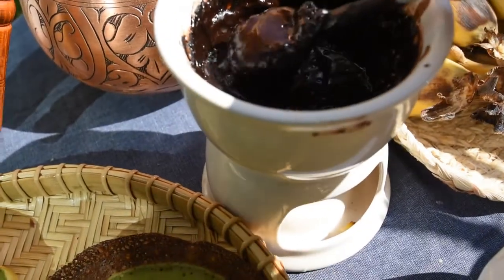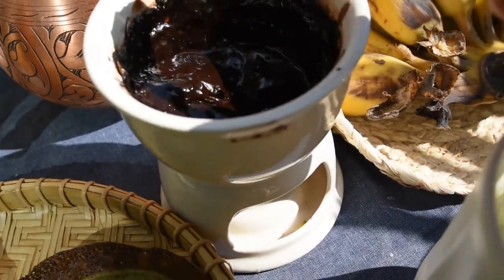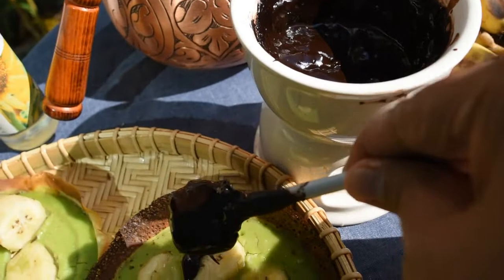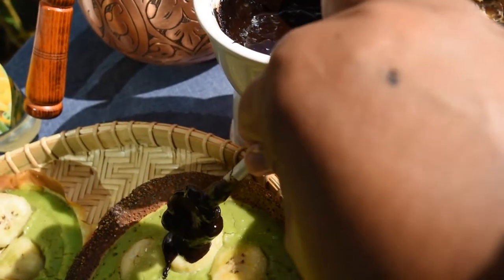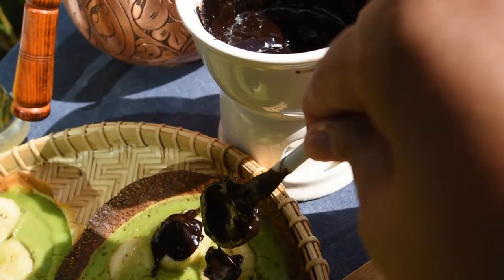I still have some chocolate from my stock, so I use it as a chocolate syrup and put it as an additional topping on the banana. It's very delicious.